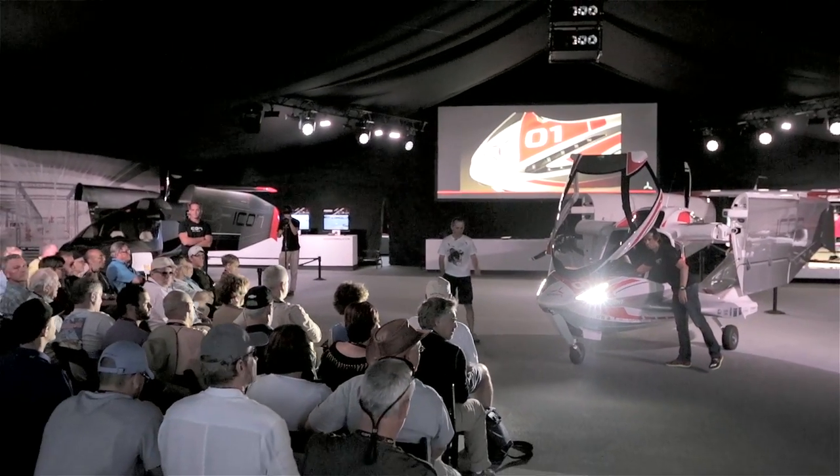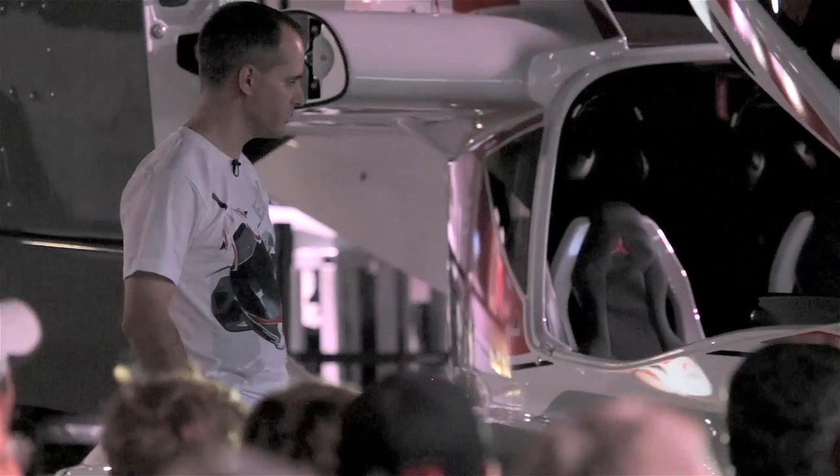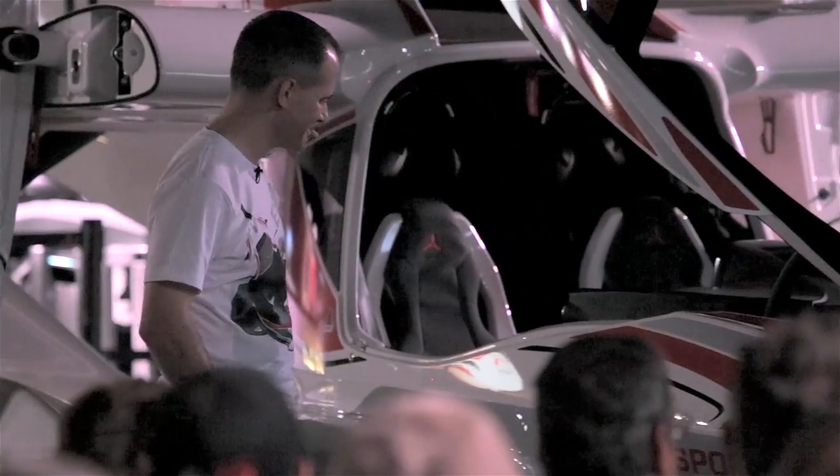It really works out quite nicely. We've operated it around the airport at night and it's quite impressive. I'm turning them off again.